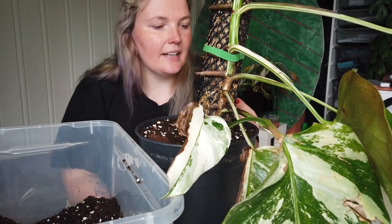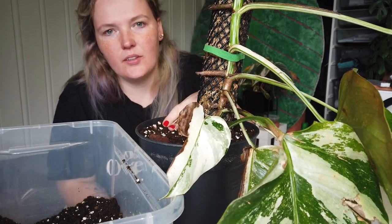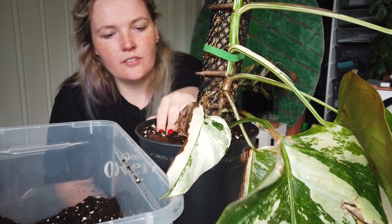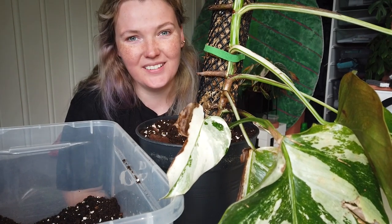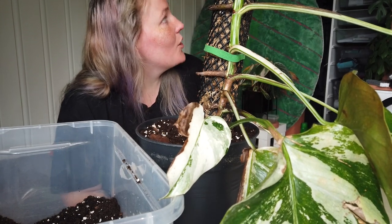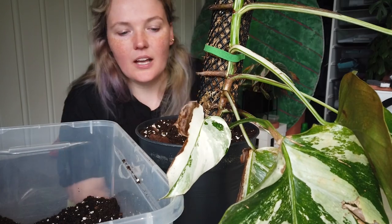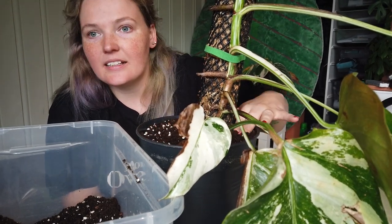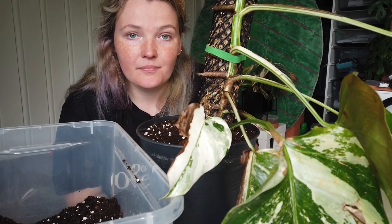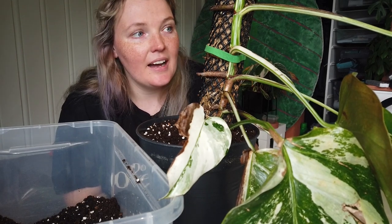This feels a lot better. I'm gonna be watering this tomorrow, maybe even the day after since there's some moisture in here. I kind of want to do the tetrasperma too, but I'm not quite sure how — it's so big. I think I'm gonna be procrastinating on that for a little while, but at least I got the mojito and the elbow done. I just have to make a moss pole for my mojito when I have the time.